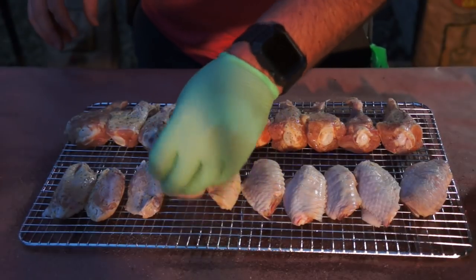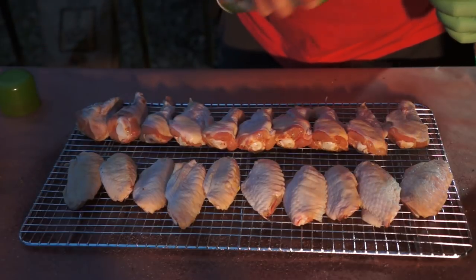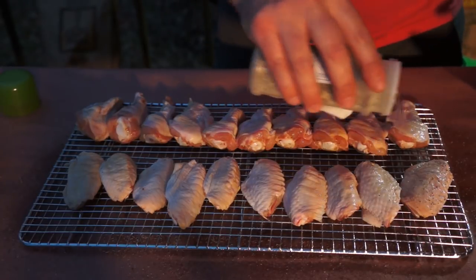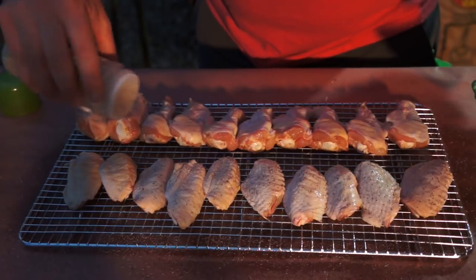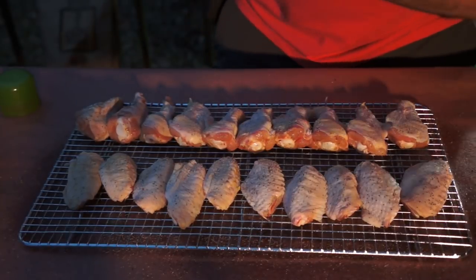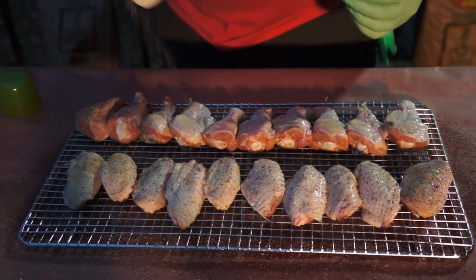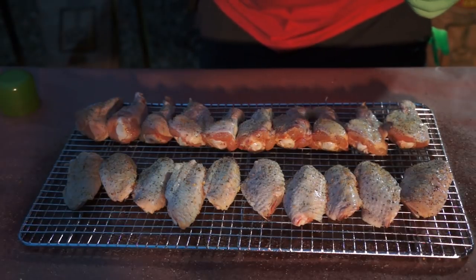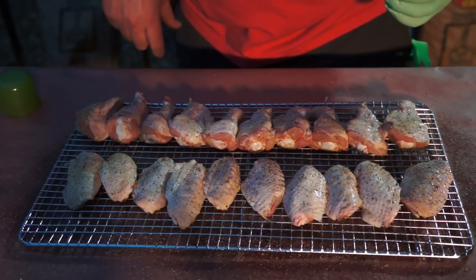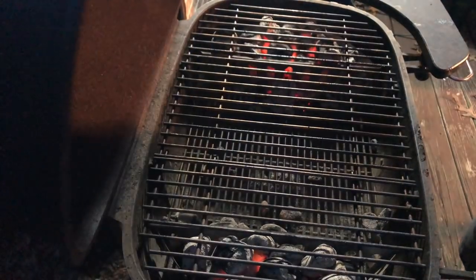We're going to give all these a flip and do it all again. We got them all flipped over, so we're just going to repeat the same process — give these a little spray, come back with a little fajita seasoning. There's quite a bit of pepper in this; this is kind of our salt and pepper at the table. Come back with the Desert Gold. We'll let these hang out for just a minute — the PK 360 is running right at about 300 degrees, so let's get these wings on.